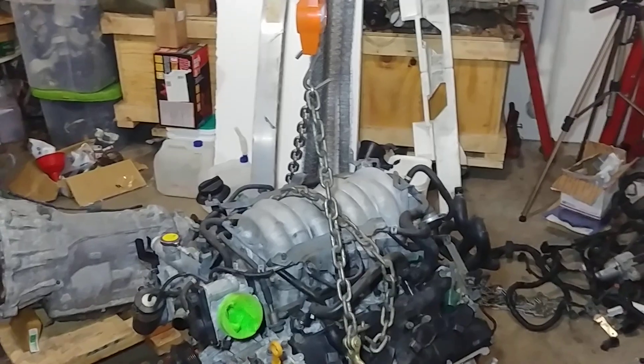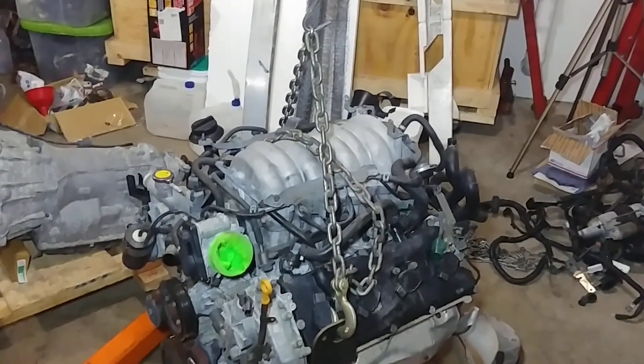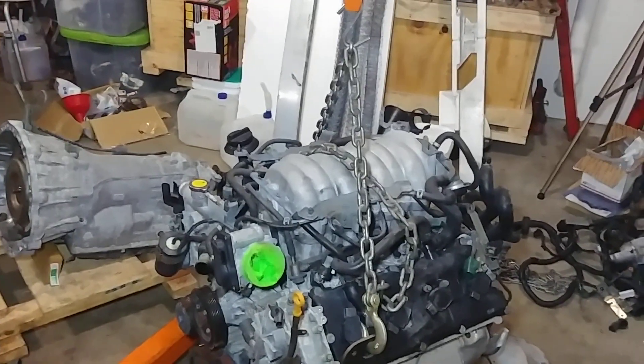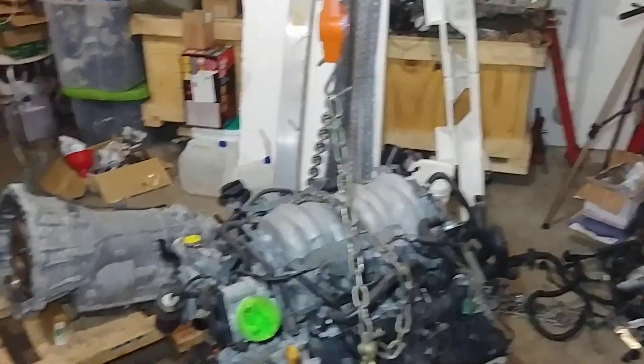With that newly found information, I hope you go forth and do great things. If you have a project car, now you know how to dynamically and statically balance your car — how high should the engine be, how low, how far forward, how far back. Whatever you do, share your projects with us. Back to work I go.